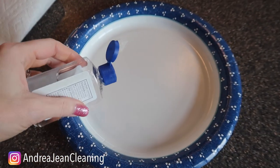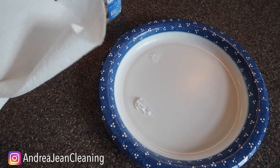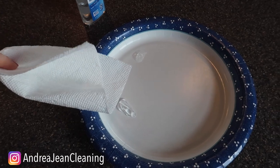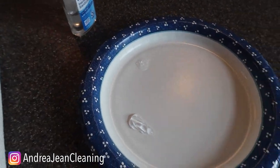Get yourself a little hand sanitizer — we've got plenty of this laying around — and I'm going to show you something with a simple paper towel. Now if you just go like this, nothing's happening, right? You're like, girl what are you doing? You're waving a paper towel over hand sanitizer. Not happening.